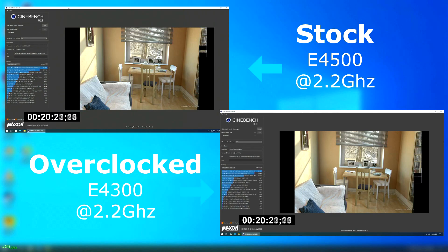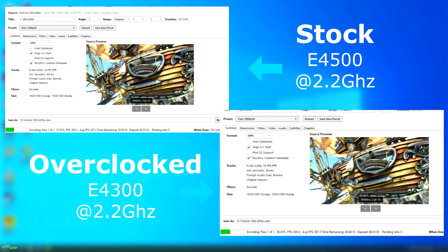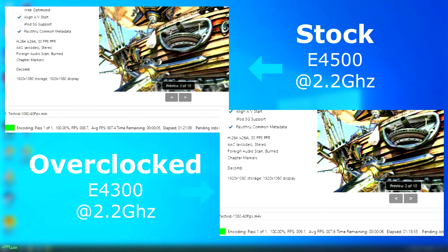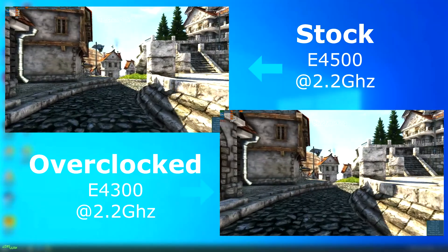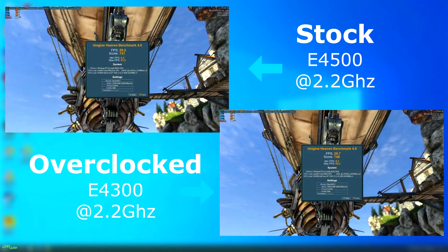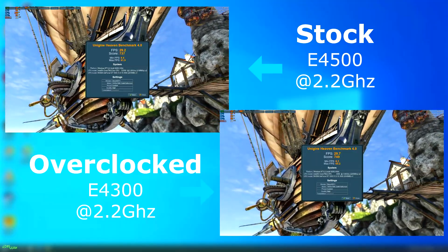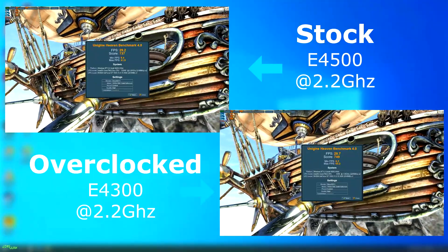The benchmarks finished with the 4300 completing about a minute before the 4500. It might not seem like much, but remember, this was a much less expensive CPU originally clocked 400 megahertz slower. Handbrake was really no different — the 4300 finished about three minutes sooner with a slightly higher average rendered FPS. Even though the GPU was maxed out, the 4300 still pulled ahead slightly in Heaven.